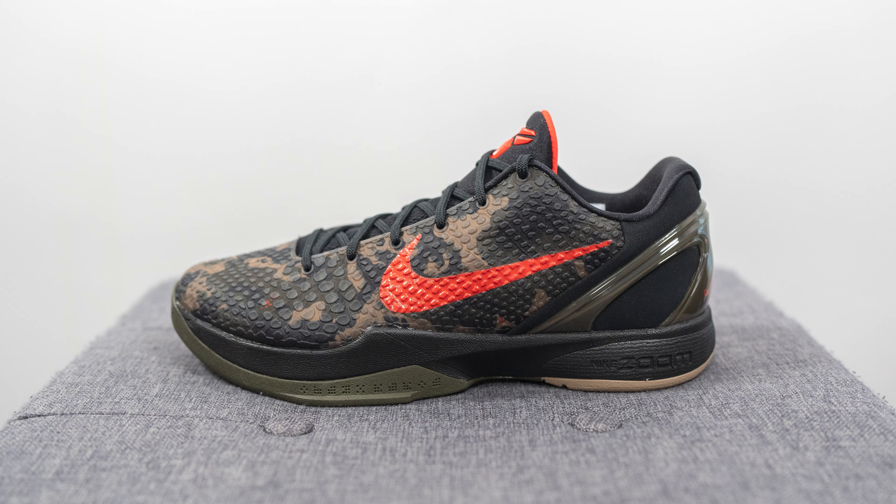What's up everybody, it's Sean here, and I'm back today to give you a review of the Nike Kobe 6 Pro Tro in this Italian camo colorway. These released this past April 13th, which for those who don't know is the anniversary of Kobe Bryant's last game in the NBA.